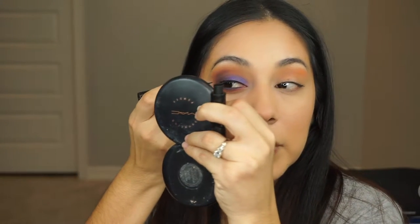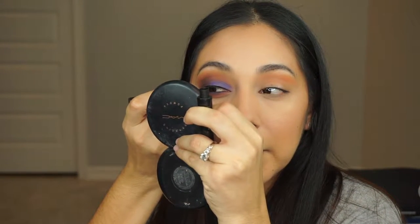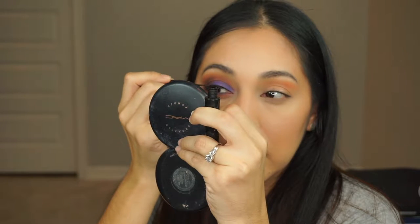I'm going to get my eyeliner and create a small wing, because I like a wing but nothing too dramatic since you're going to put lashes on. So it's just going to be a small little wing like that. I'll be right back because I'm going to do my other eye and then I will show you the final look.